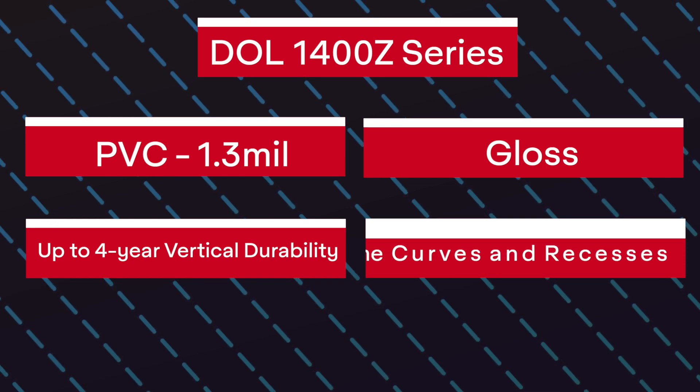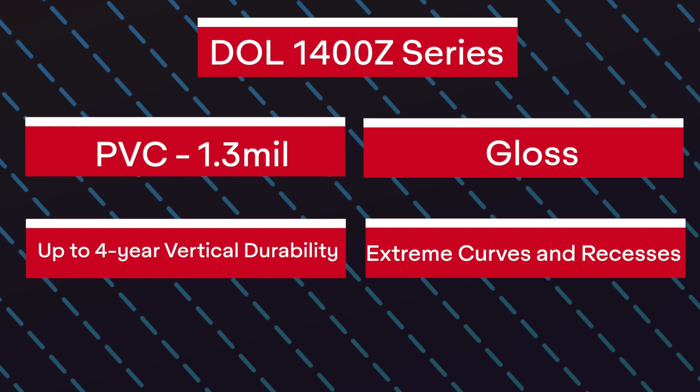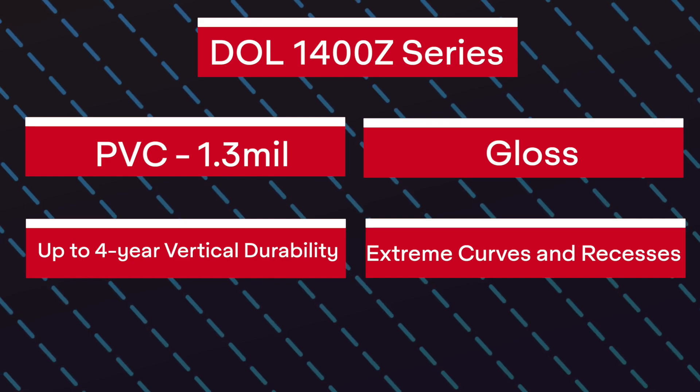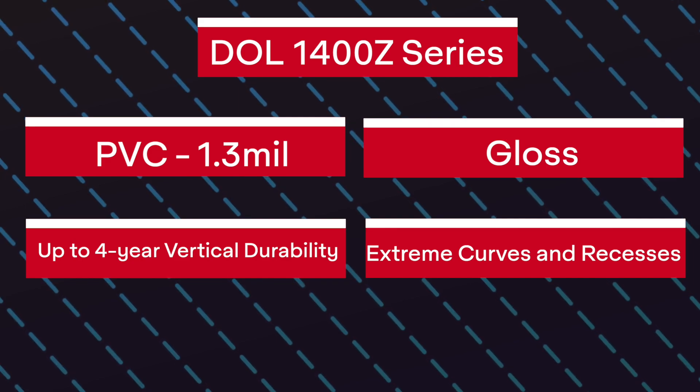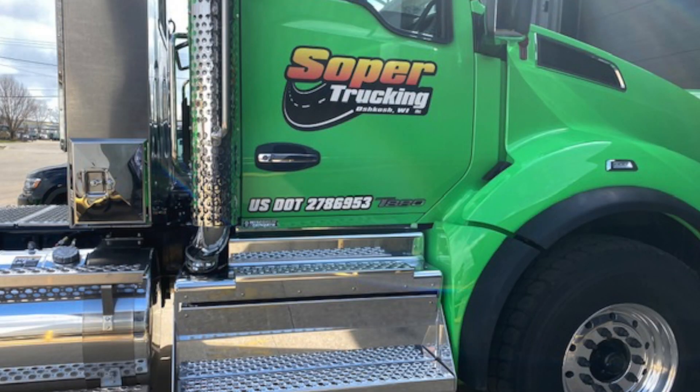Even though the 1400 Z series is the same thickness as the 1300 Z series, it was made to be super conformable, which makes it suitable for deep recessed areas and extreme compound curves. These are commonly found on vans, motorcycles, helmets, and the cabs of semi-trailers.